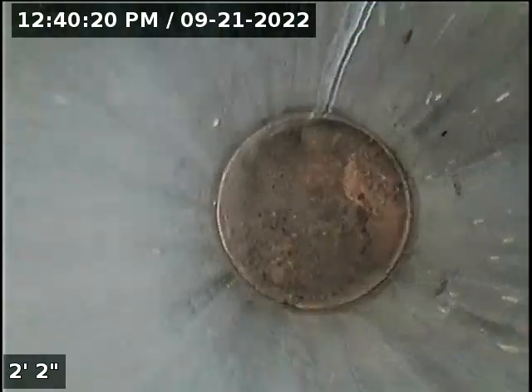First two vents were offset. Here comes another offset. All material appears to be ABS.